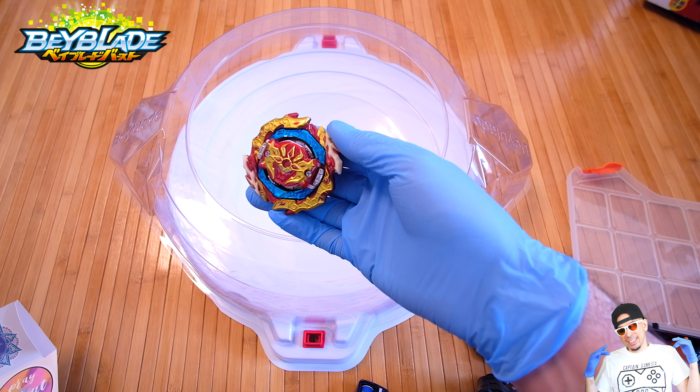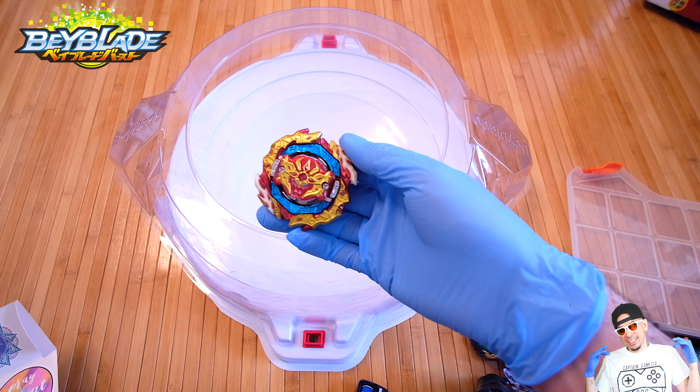Thanks so much for hanging out. This is definitely a must-buy — this upgrade kit has so many positives to it. Just the Spriggan itself is incredible, but you get extra drivers, extra forged discs, and extra energy layers. Thanks so much for hanging out guys — I got more fun stuff on the way and some other competitive tips. Don't forget: keep spreading that positive love, keep your faith, keep saying the prayers — like and subscribe. Captain Gamestus will be coming back at you. Peace.